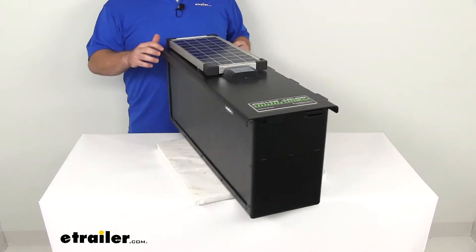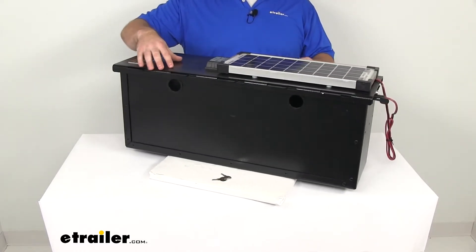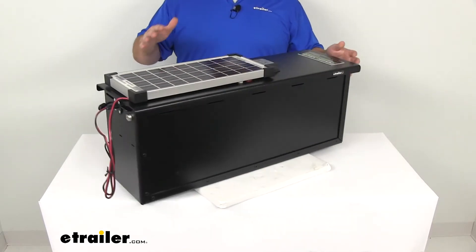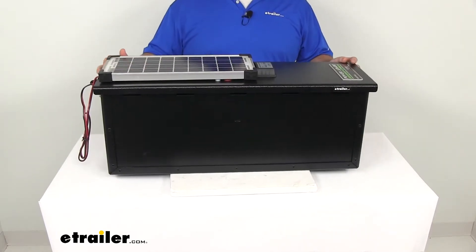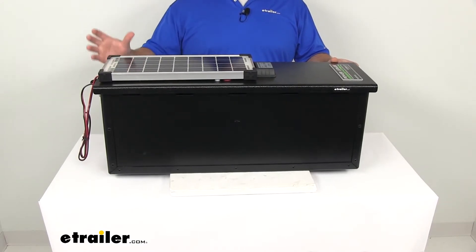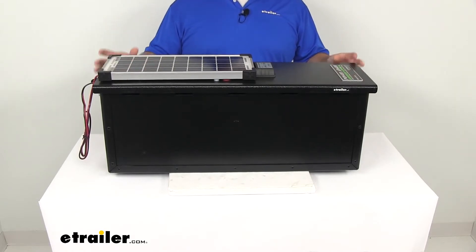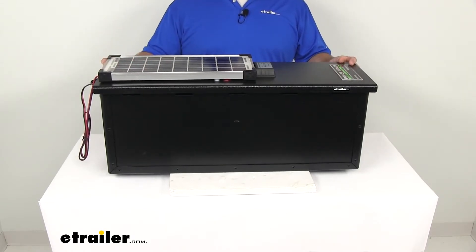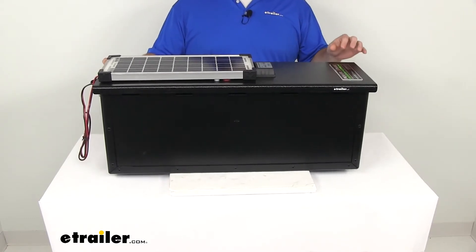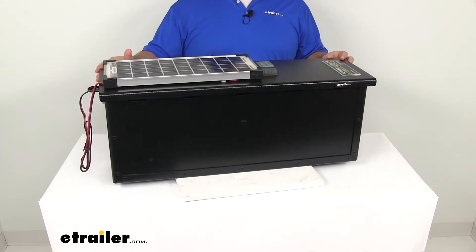Now keep in mind, aluminum is a conductor, so you never want to touch the box itself with any of your wires, because it will conduct electricity. Your solar panel is going to provide 10 watts of power to your batteries, so it will pretty much trickle charge or maintain the charge to help boost the life of the batteries. It's going to work with your lithium-ion, your gel, your AGM, calcium, and your wet or lead-acid batteries.